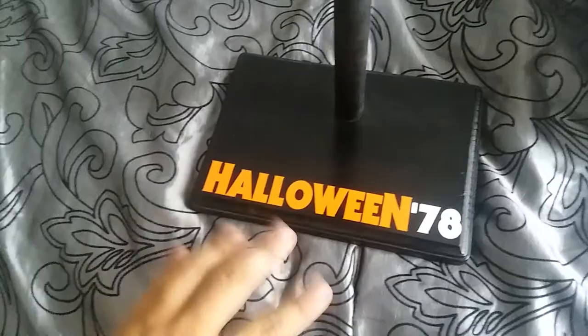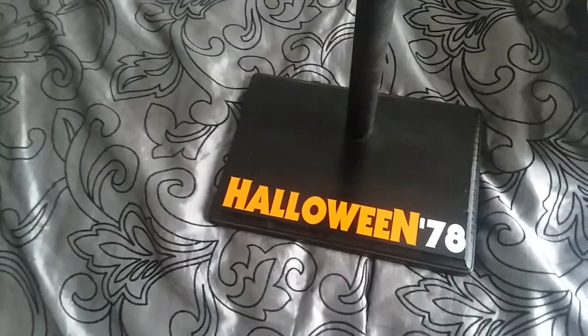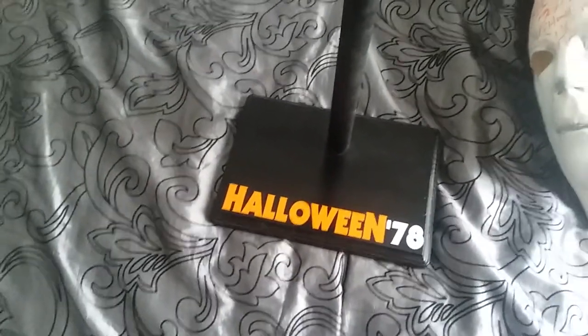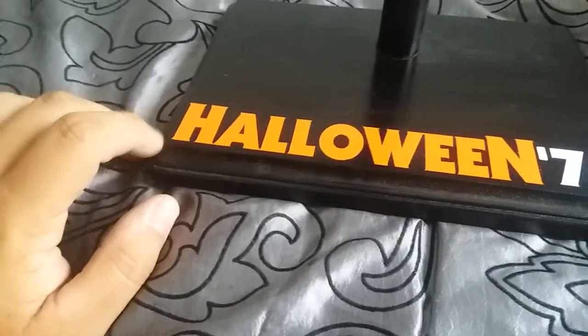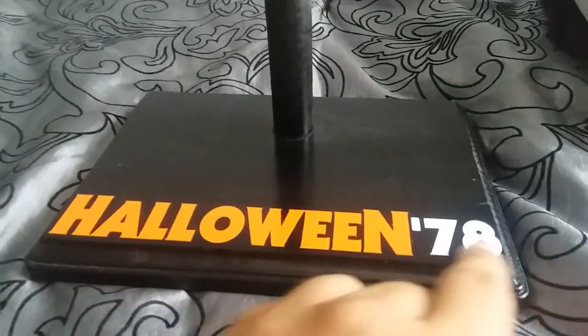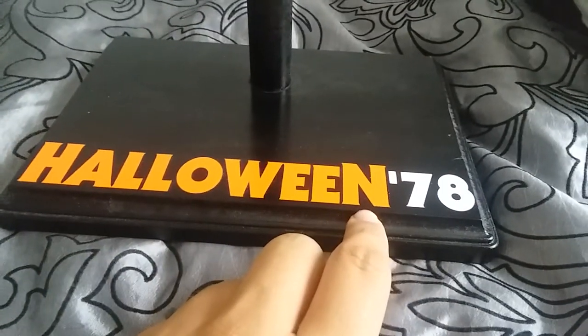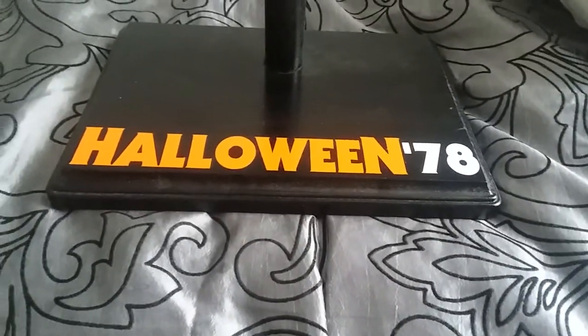The seller does everything — Halloween, Friday the 13th, Nightmare on Elm Street, Hellraiser, whatever you can think of, he has a stand for. He has different fonts, which is why I went with his product. I probably could have made one myself, but this font is dead on. He had two options — one that just said Halloween, and this one with the '78 on it, so I went with the Halloween '78 one.